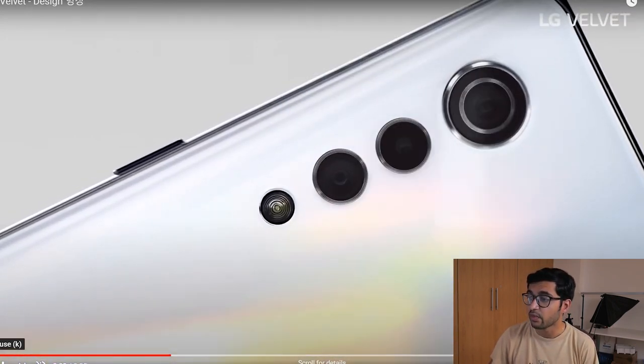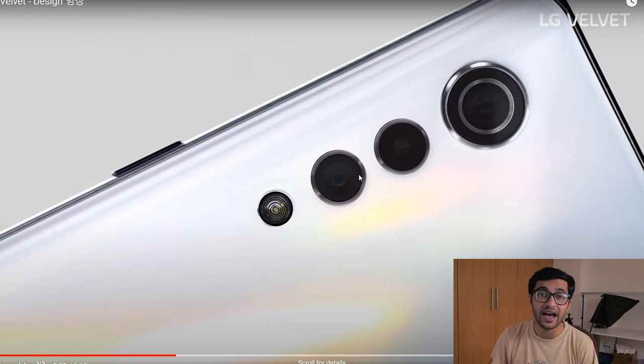Now this is a mid-range smartphone at the end of the day, so it's going to have the Snapdragon 765 octa-core processor which will have support for 5G. What we can expect from the camera is a 48-megapixel primary sensor — that's what I'm hearing from rumors.